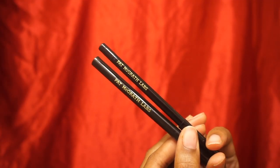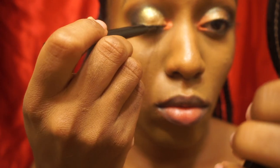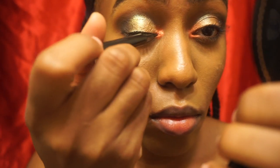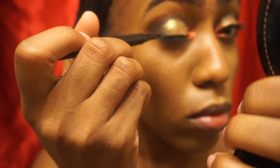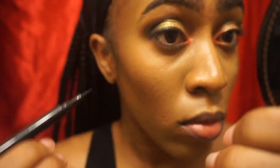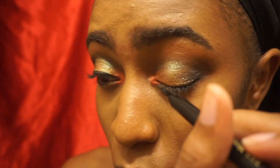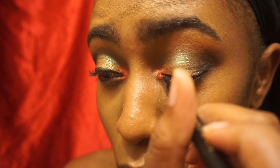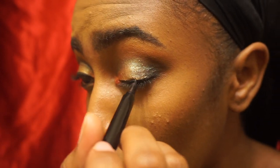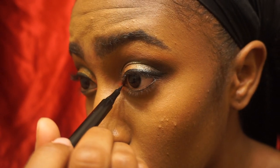Now I'm taking the Pat McGrath Labs Perma Gel Eyeliner Pen and Pencil — I'm using the pen on my top lash line and the pencil for my waterline. I really appreciate when I find a good eyeliner pen because some of them don't write well over eyeshadow. What I really like about the Pat McGrath Labs eye marker is that it just glides so effortlessly over eyeshadow and there's a lot of product in it.